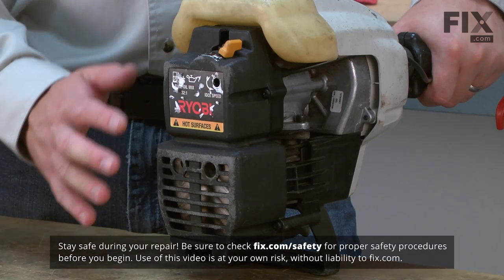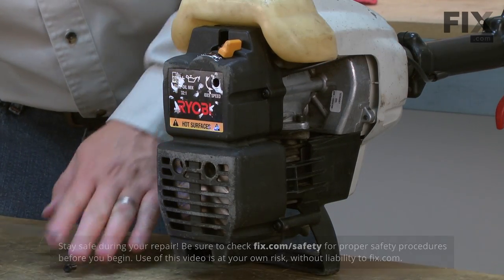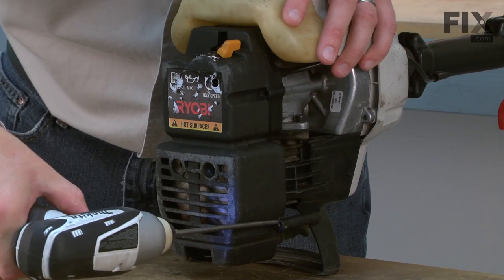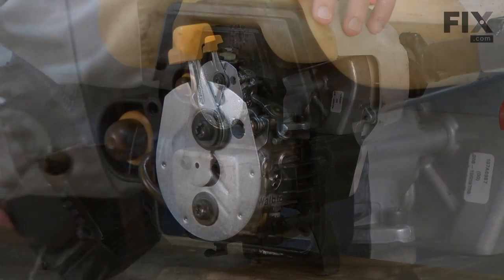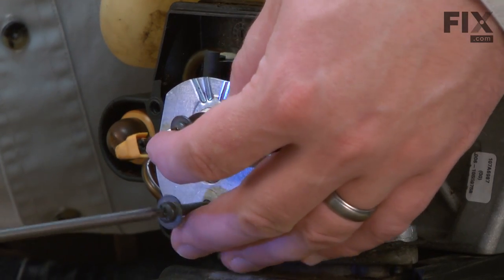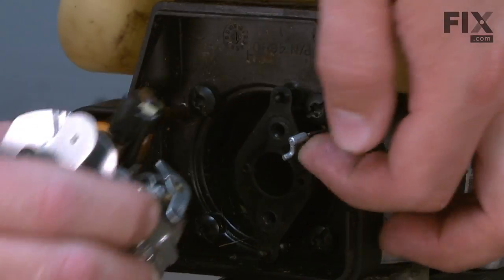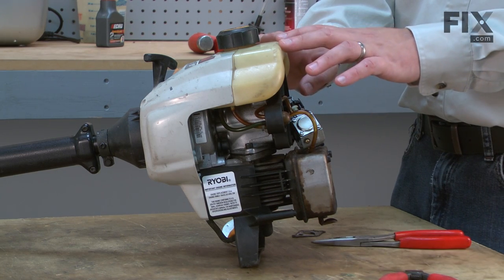Primer bulbs as well as many other parts can be found on our website. Let's get started. I'll begin by removing the rear cover. Now remove the two screws that secure the carburetor to the engine. Now I can pull the carburetor away and twist it up while removing the throttle cable. Before removing any of the fuel lines from the carburetor or the lines from the tank, you'll want to make sure that you drain any gas that might still be in the fuel tank.